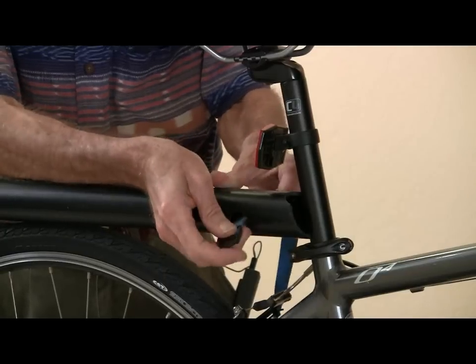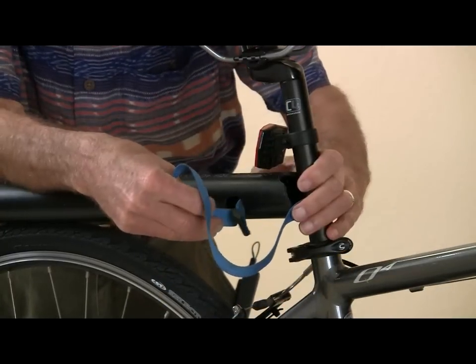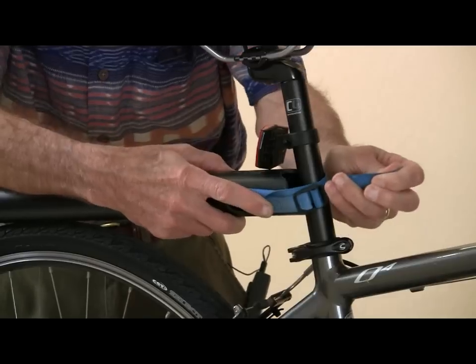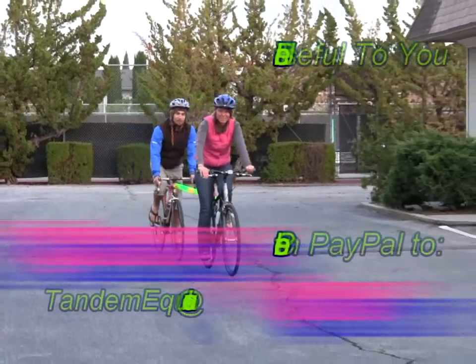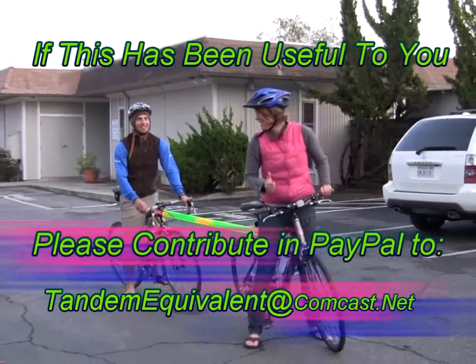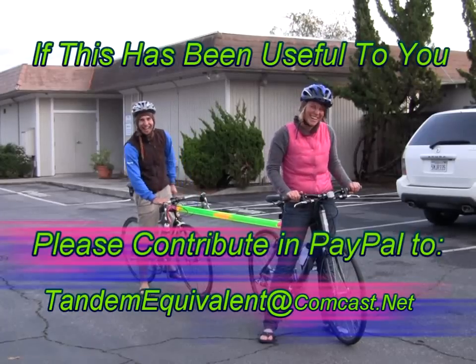The last step is to insert the strap through the strap holes and around the post. I like to wrap it around twice before fastening the buckle. Of course, rope can be used instead of a strap. Finally, celebrate your accomplishment and try it out! If this has been useful to you, please consider making a donation to my PayPal account: tandemequivalent@comcast.net.